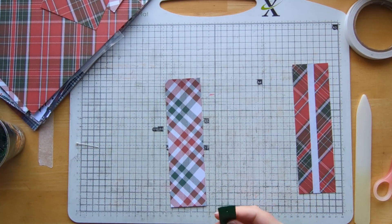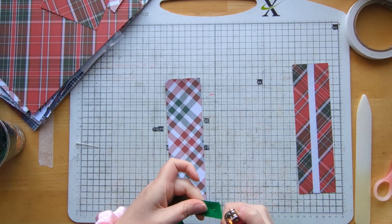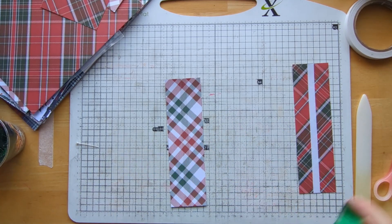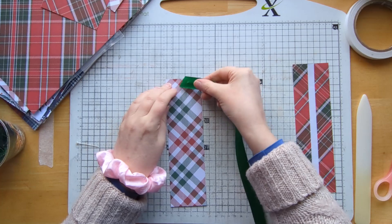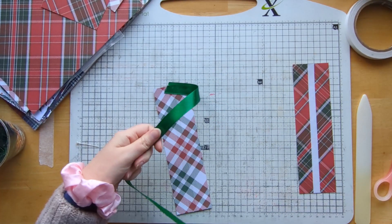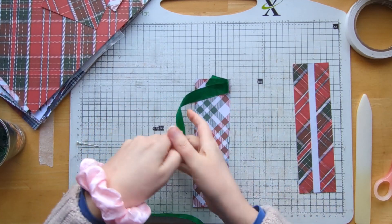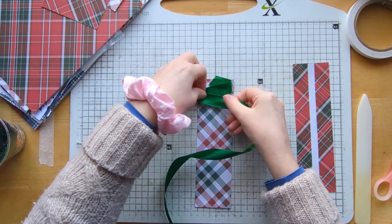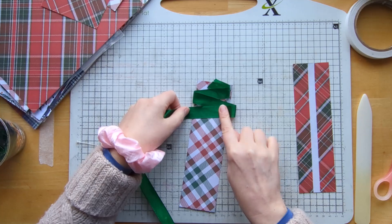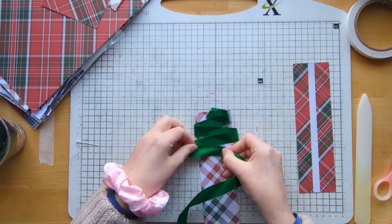This ribbon is a lot easier to work with. I'm just going to use my lighter to seal that edge — there we go. So let's start and we'll do that at the top, and we're just going to concertina it down, getting slightly bigger each time.